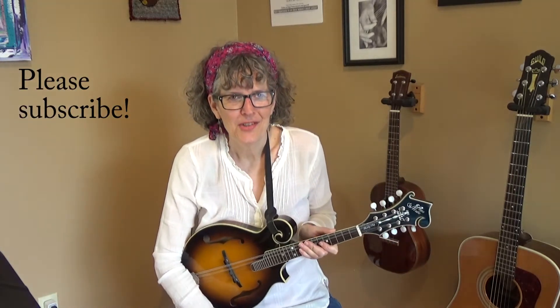Hey there, it's Jamie Anderson and in this video I'm going to teach you how to play chop chords for Cripple Creek on the mandolin. Hit the red subscribe button and let's get started.